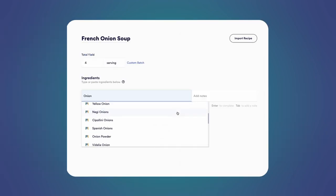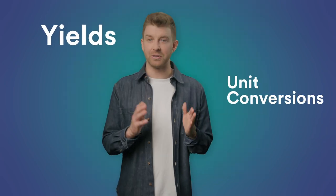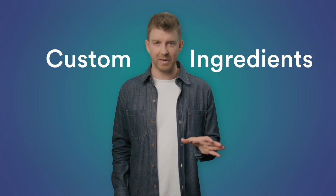Creating new recipes in Mies is a breeze. You can choose from thousands of built-in ingredients from our database, which include all the yields, unit conversions, and allergens, or you can create your own custom ingredients, then add the prep steps and you're done.